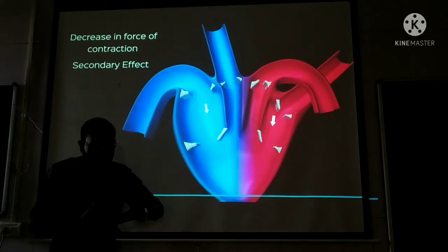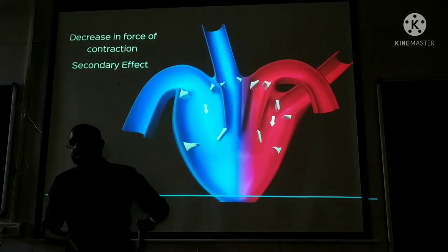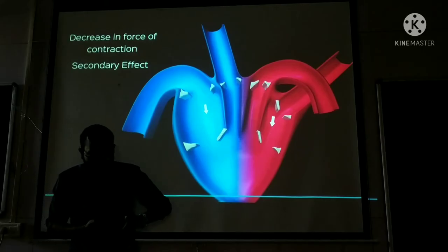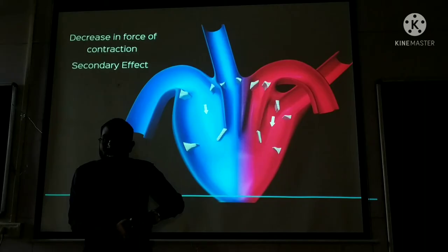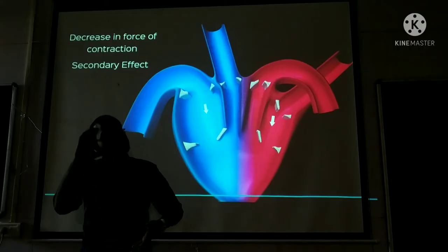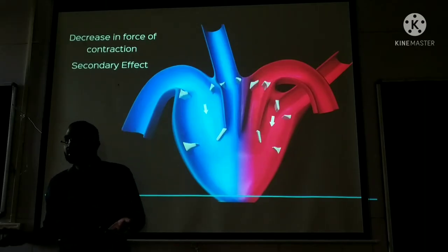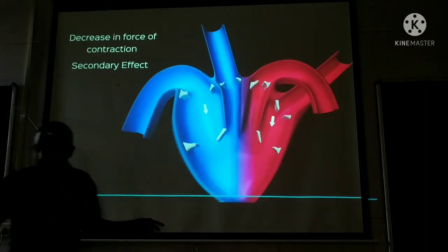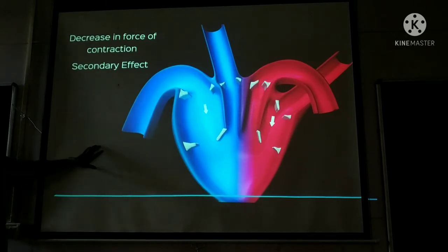When heart rate increases, the ventricle muscles do not have enough time to properly relax and stretch. The heart goes through systole and diastole very quickly. So ventricle muscles are not fully relaxed, not fully stretched — therefore force of contraction does not increase but actually decreases. This decreased force of contraction is the secondary effect of warm ringer solution on sinus venosus.